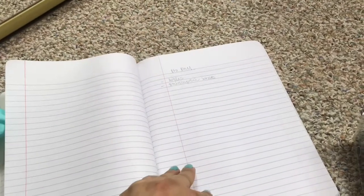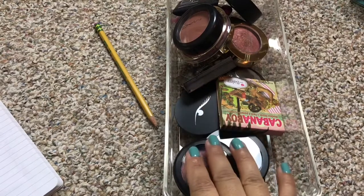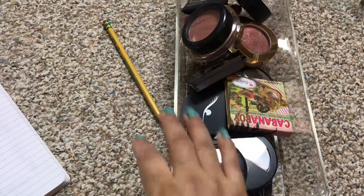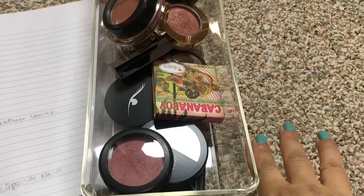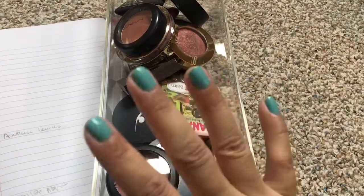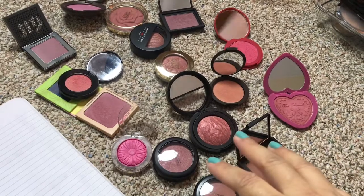Blushes actually aren't as big a category for winter — it's bigger for summertime and springtime. I have about 15 blushes here and there are 27 days, so I'm just going to have to repeat some of these blushes, which is fine. I'm going to match the blush with the lipstick, so I'll set them aside here and pick out what I want accordingly.